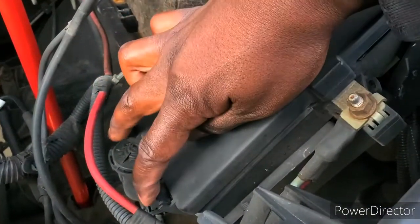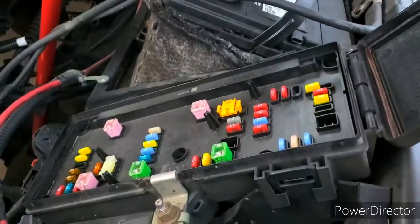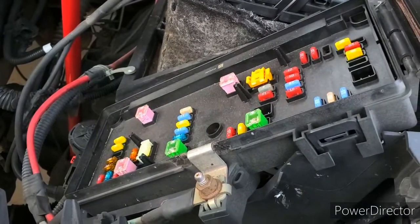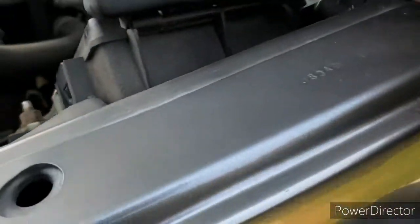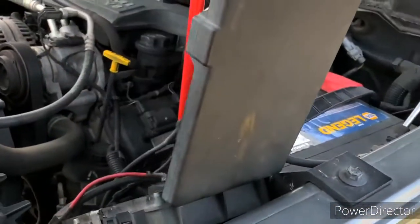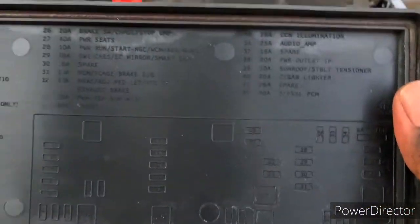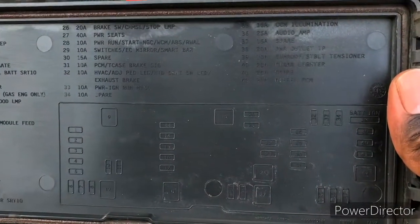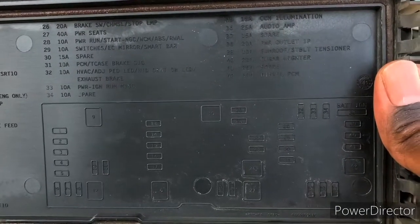What you want to do is just press on these two levers, pull them back, and lift up on it. Now you have it open. You can actually take the cover off — pull it up straight and then just pull it off. It makes it easier so you don't have to hold it sideways to read it. What we're looking for is anything that says console, IP, cigarette lighter — anything like that.